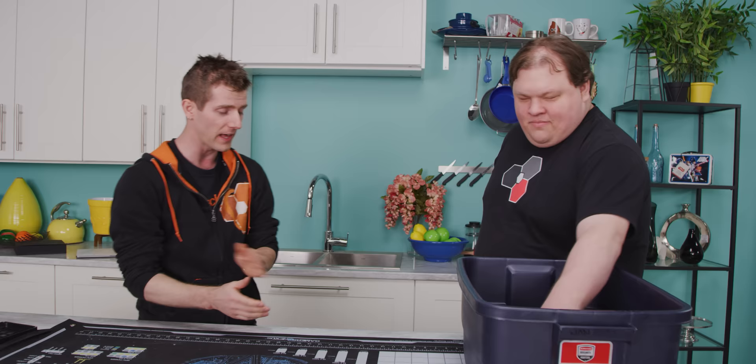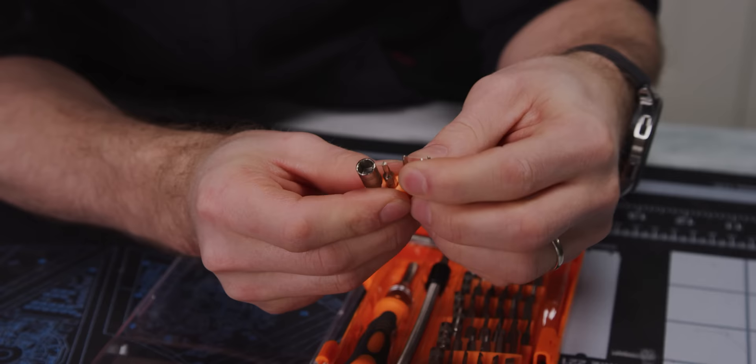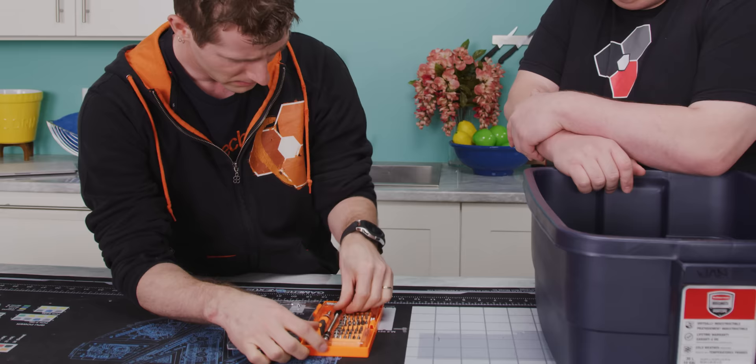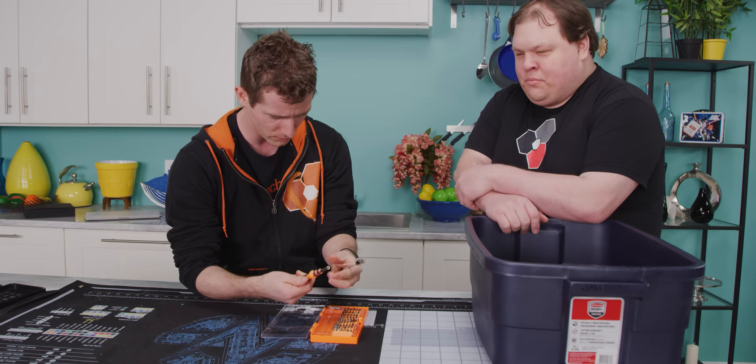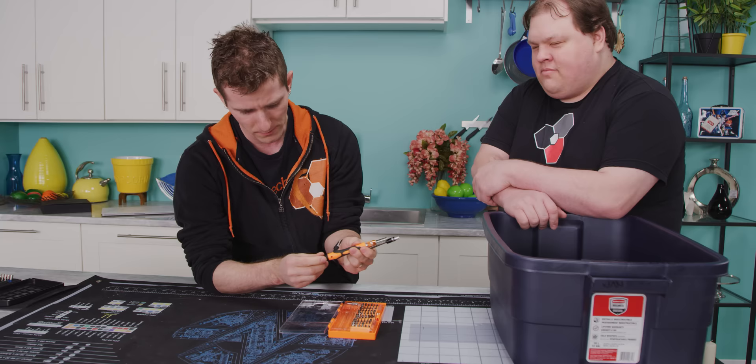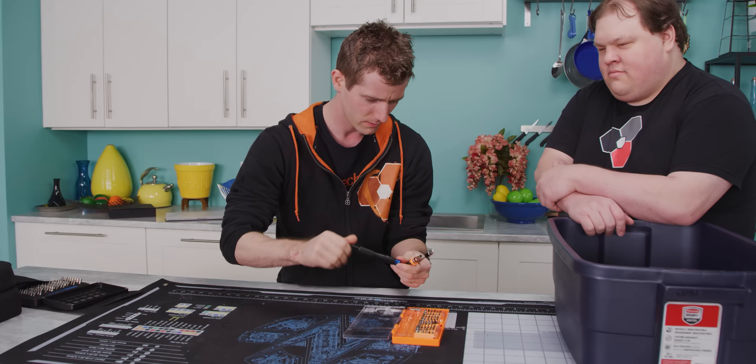The screwdriver kit is obviously the most important part, and this one is called the Alouette. It actually reminds me a lot of the older iFixit kit — it's got these little rubbery bases that all the bits go into. It has a really different-looking extension and the driver itself is quite different from either revision of the iFixit. The rubberized grip is not bad, but the handle is plastic rather than metal, so it does feel a little lower quality.